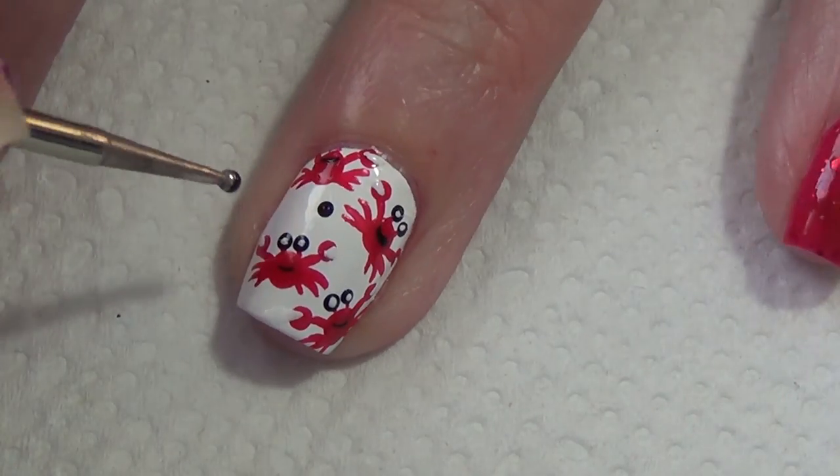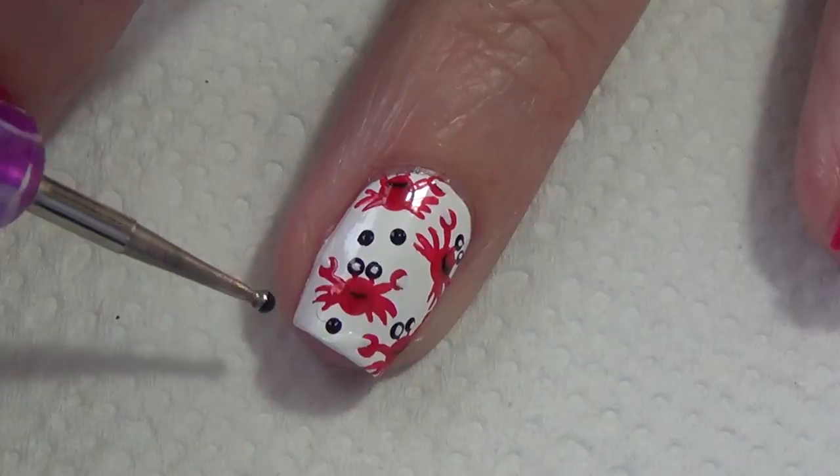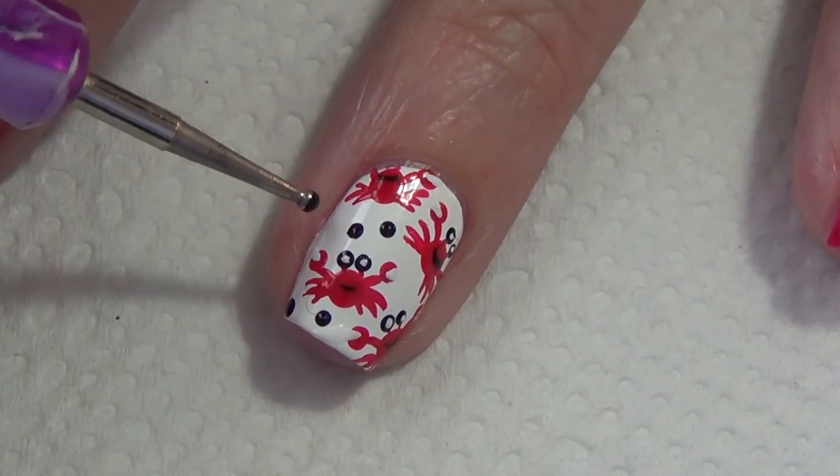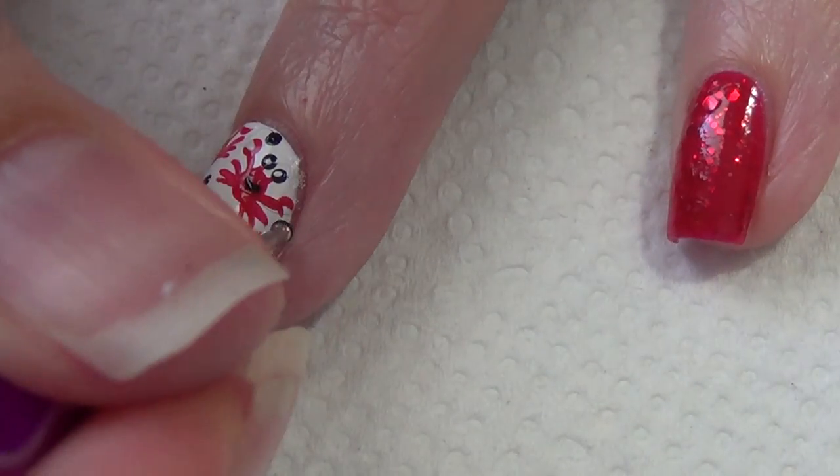You can certainly finish off your design at this point, but I wanted to add some black dots using my dotting tool and black polish. I also use my red polish and thin art brush to add some tiny eensy-weensy dots as well.